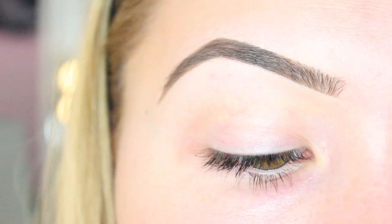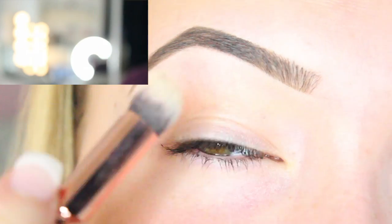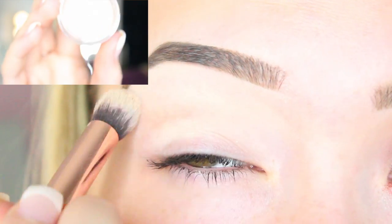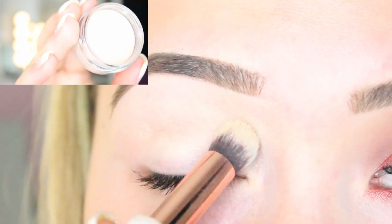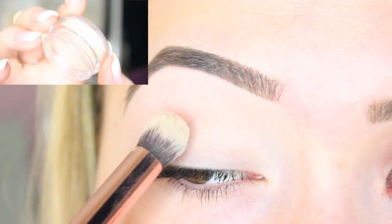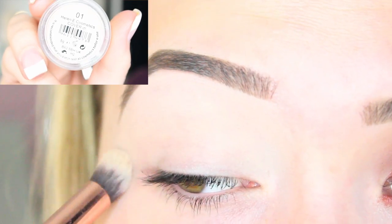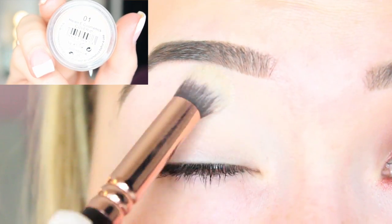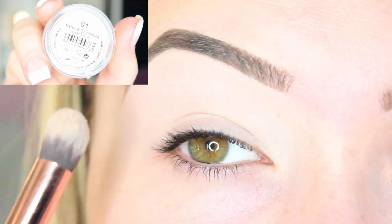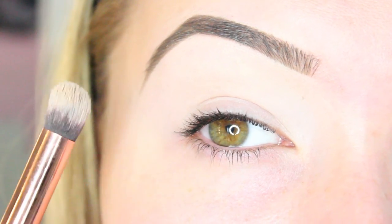First I'm going to use the Helen E Covered Concealer in Sierra One — this is the perfect base for any eyeshadow. I'm putting this all over the lid right up to the brow. It's the perfect eyeshadow primer, giving you nice coverage for your eyeshadow to go on top of so you can't see your veins. It covers up all your veins and any imperfections on your eyelid for a completely flawless base.